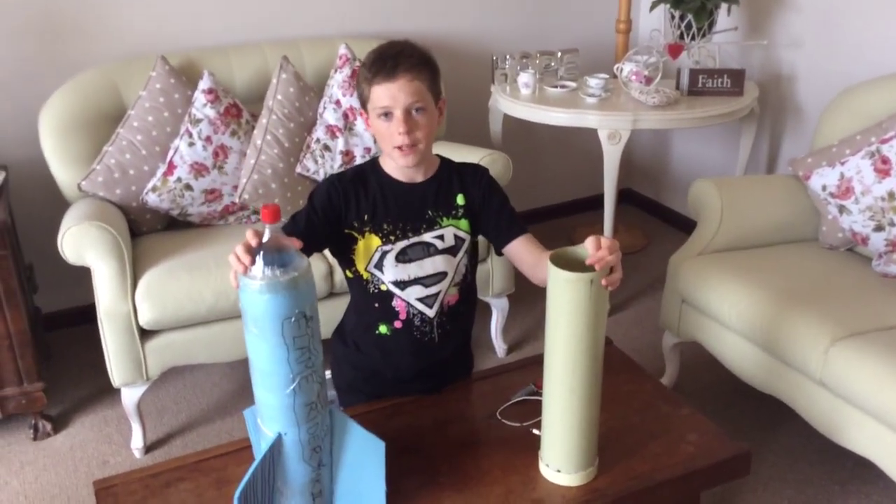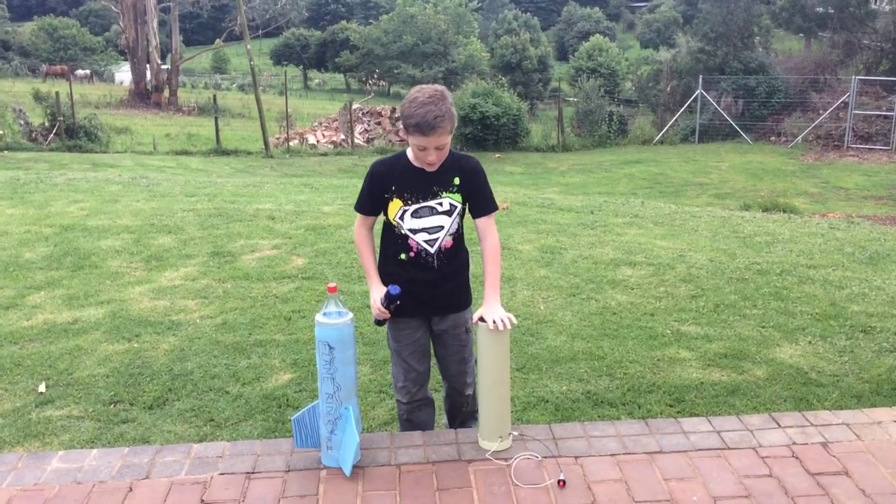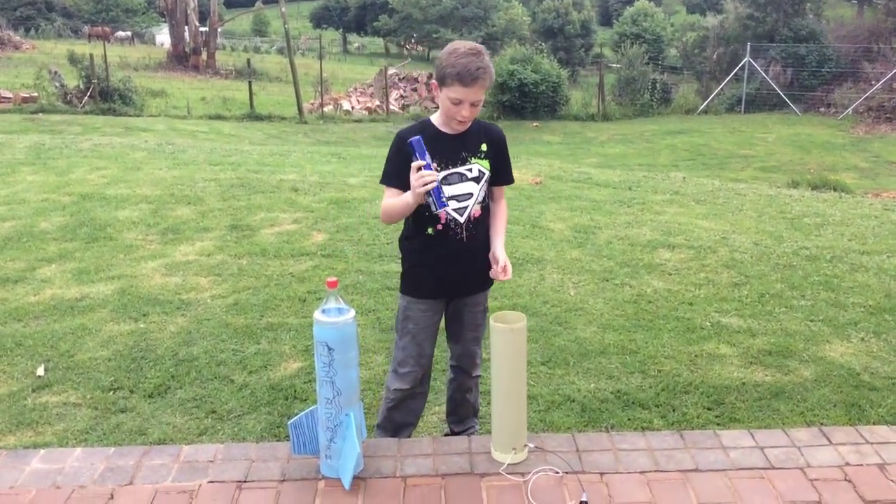Right guys, so let's launch this baby! We're out in the garden to launch our hairspray rockets — we've got the launcher and the rockets and hairspray.